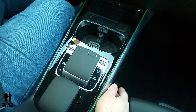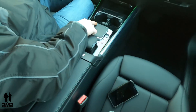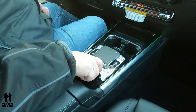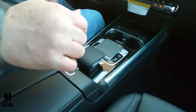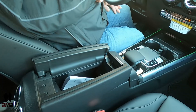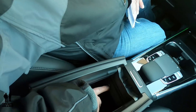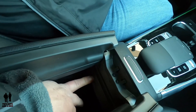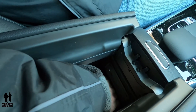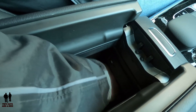This is the trackpad for the infotainment system — you've got a home key, a back button, and the trackpad for left and right navigation. This area is just a physical rest for your hand. Moving back, you've got a dual side-opening center console. There's an additional charging USB-C port down here. It does slant backwards a bit, giving you a little deeper storage, and it's felt-lined.